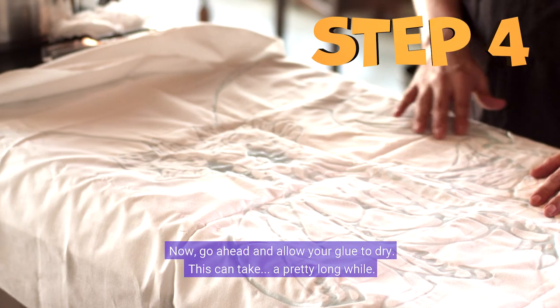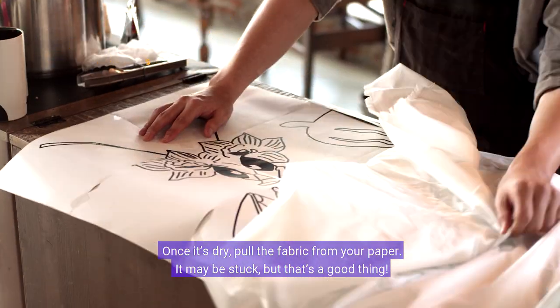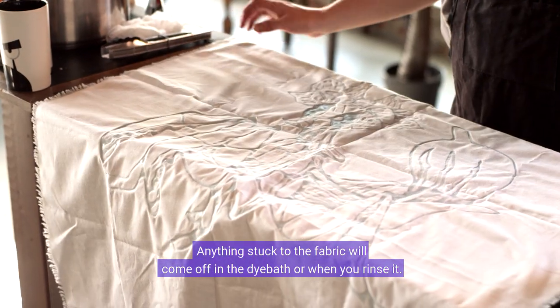Now go ahead and allow your glue to dry — this can take a pretty long while. Once it's dry, pull the fabric from your paper. It may be stuck, but that's a good thing. Anything stuck to the fabric will come off in the dye bath or when you rinse it.